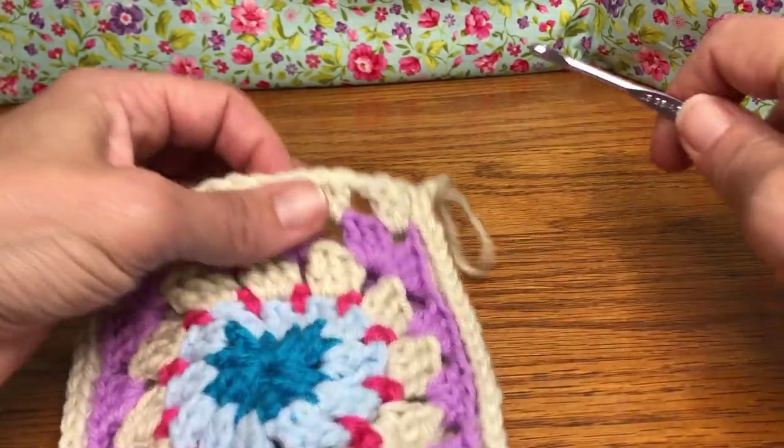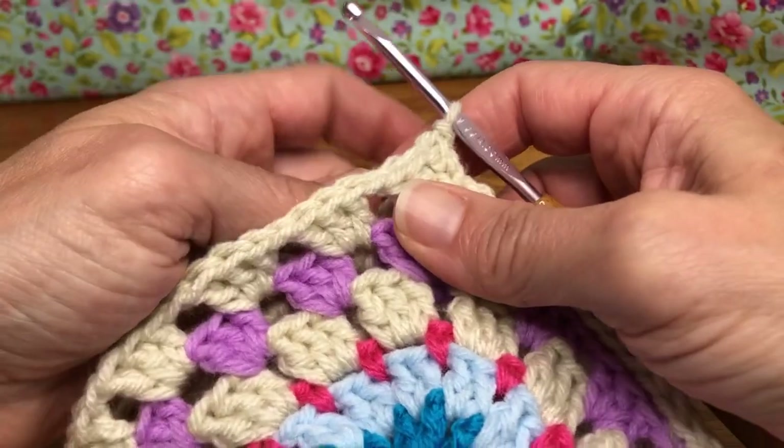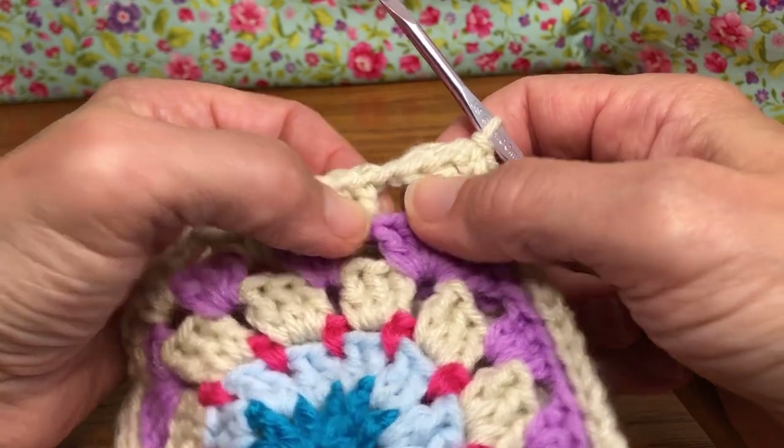Hello crochet friends! Welcome back! We're working on our ditty bag. We're on the top, the drawstring portion — this is round two. For round two, we need to work all the way over here to this chain space.